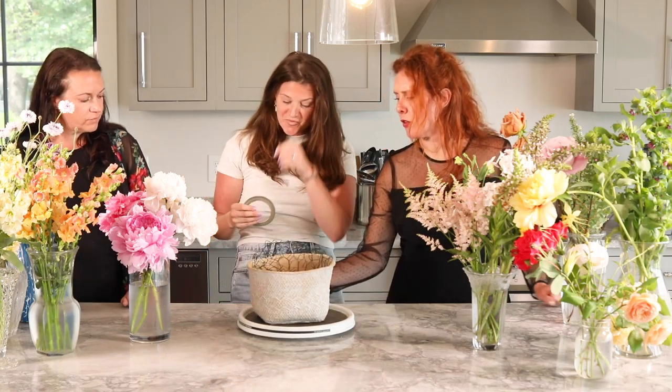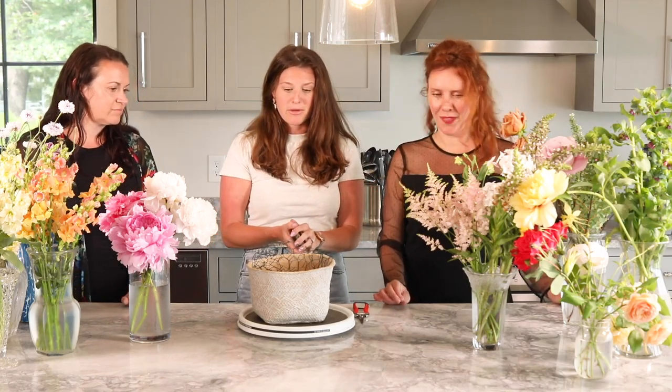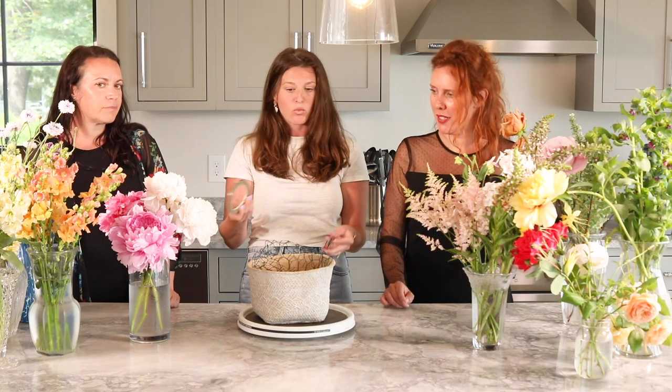Are these things you can get at your local gardening store? Yes — chicken wire you can find at Home Depot. I go through wholesalers for a lot of my things, but for anyone else you can go to your local hardware store or craft store. You can also get floral tape at Michael's.